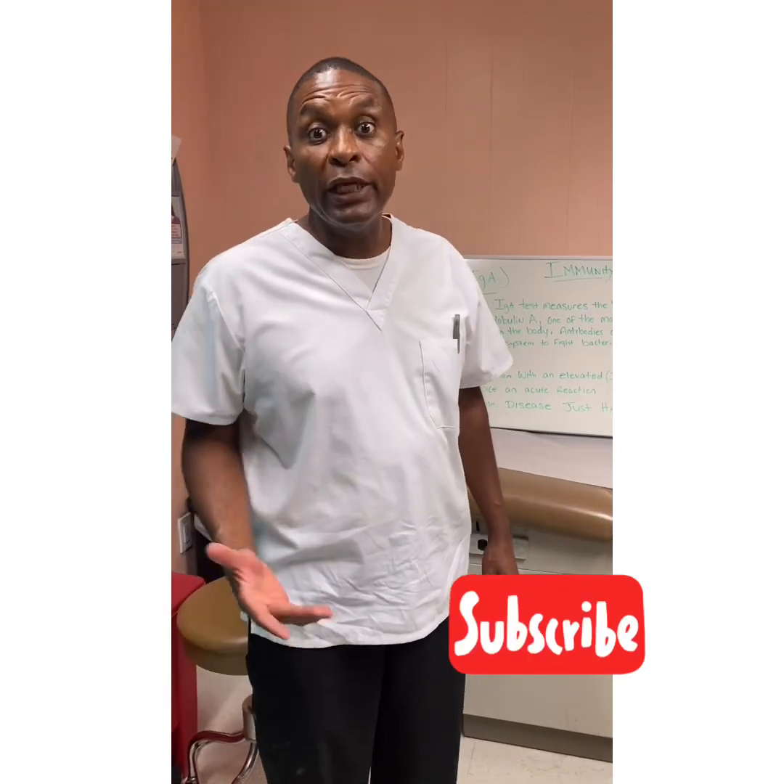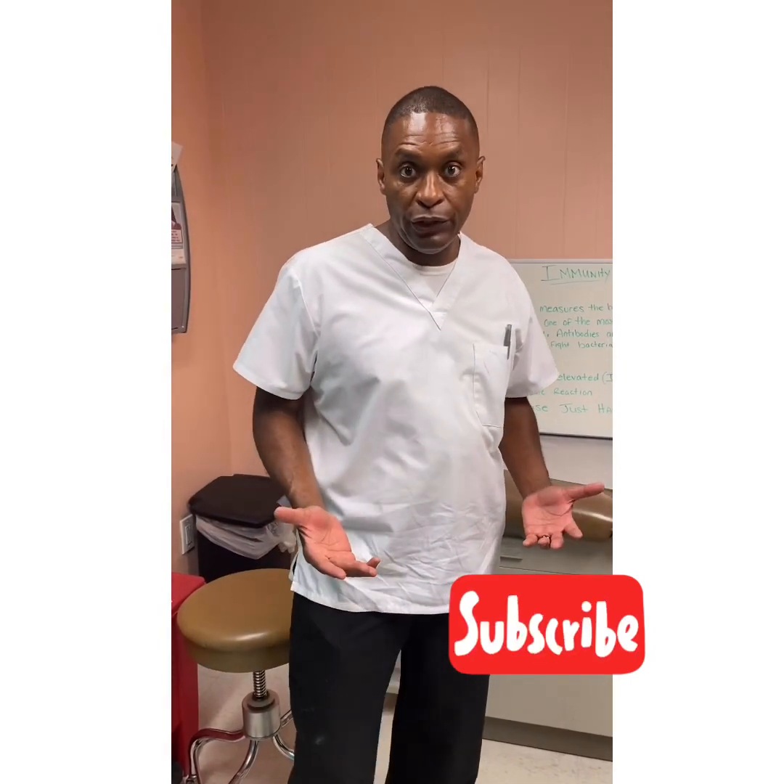Hi, welcome to another episode of On the Frontline at Dr. Allen LA. Today we're going to talk about immunity testing.